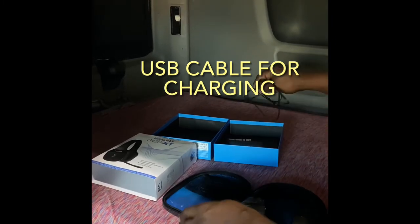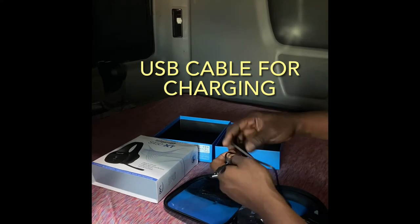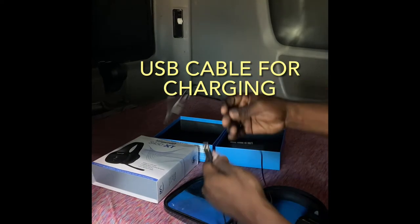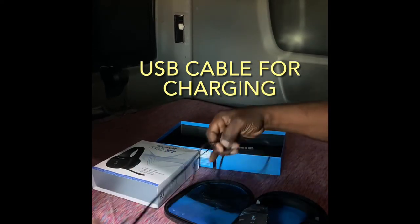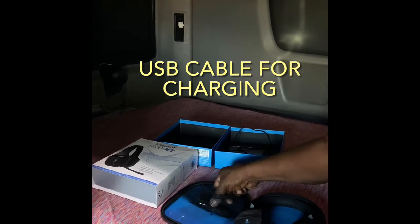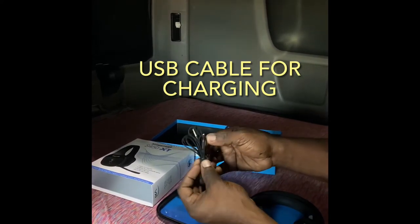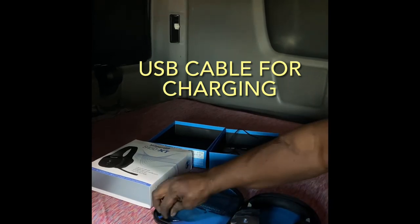Let me pull this out here. We have a USB cable — this is for charging. Looks like it's about maybe two and a half, three feet in length. We also have a 3.5 millimeter cable. I won't be using that much.